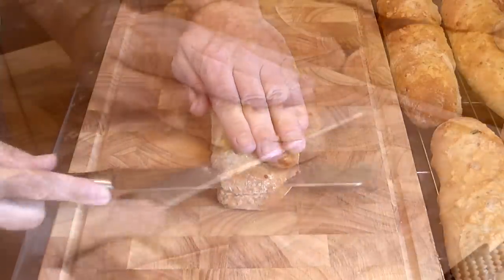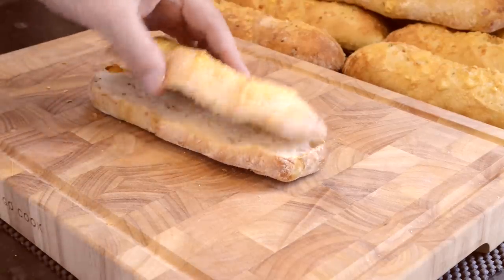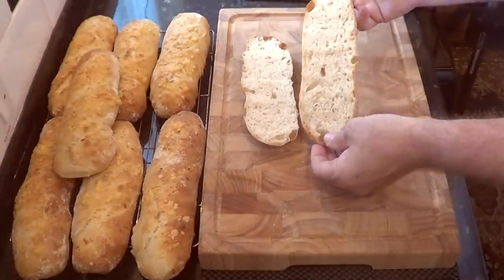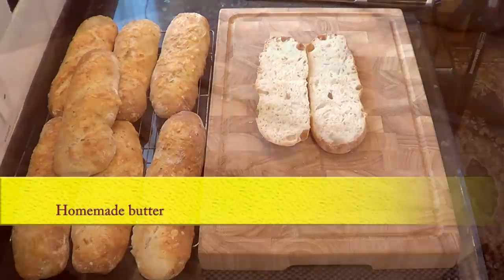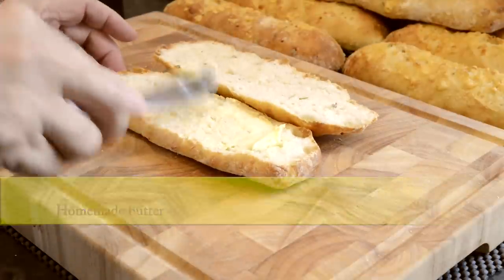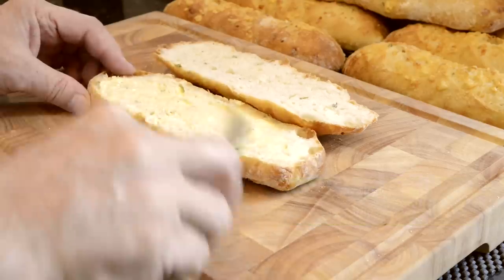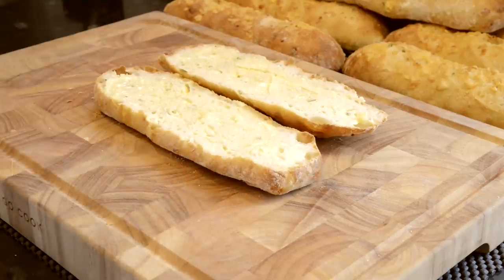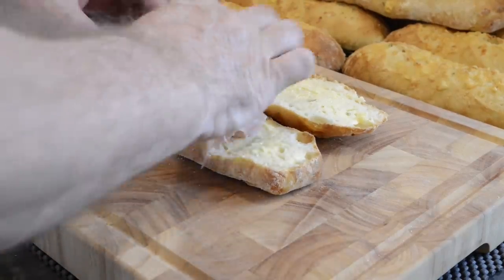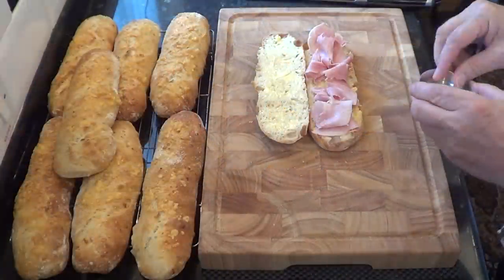Now there's only one more thing to do and that's the all-important taste test. I think I'll make myself a nice ham sandwich while it's still warm. The crumb inside this bread looks wonderful — not as bubbly as my French baguette video recipe, but that's because this has only had two 45-minute risers which results in a better structure for sandwiches. I'll be using some of my homemade butter — if you want to know how to make your own butter I have a video on my channel with a link in the description. I'll get some of this delicious lean honey roast ham on, and with the flavour of the cheese and chives it only needs a little sea salt and pepper and nothing else.